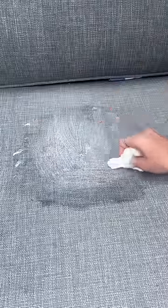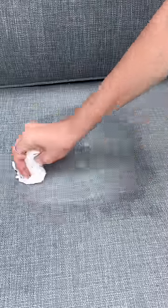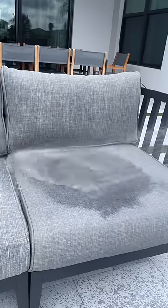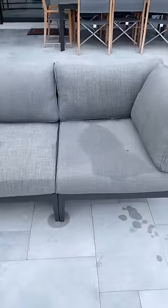Next I just took some water with a little bit of soap in it and I began to gently scrub the couch to try to get the rest off. After that I got my hose and rinsed it off and then I had to let the couch dry. I'm so relieved because the stain is totally gone.